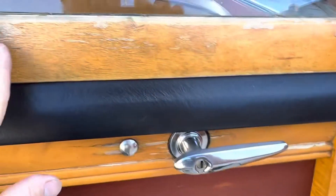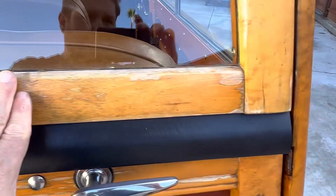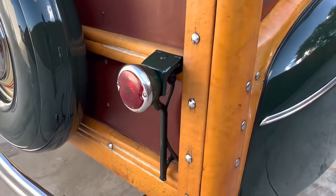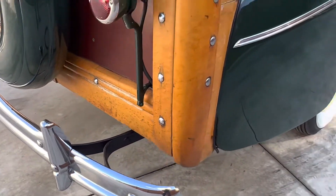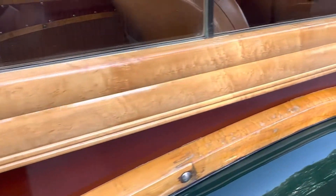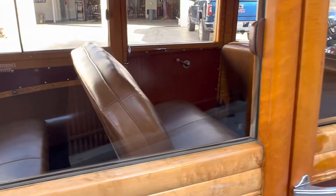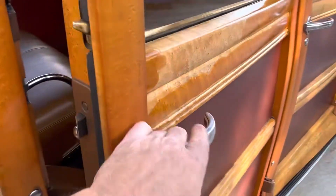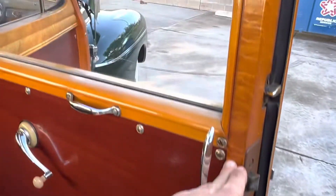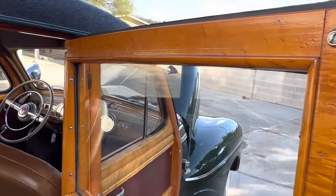It needs to be recoated — you can put it on top, or you could sand it down and recoat the outside. But all the lumber is in excellent shape, it just needs a fresh coating. There's no rot going on. You would not have to do the inside — all of that is holding up very nicely.